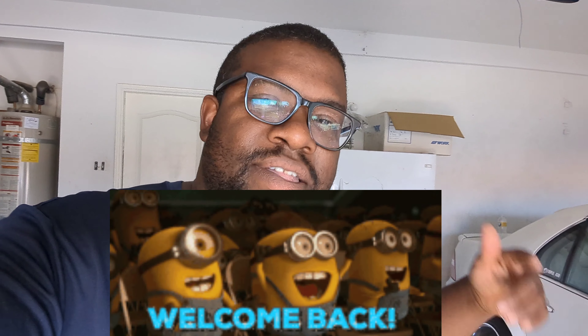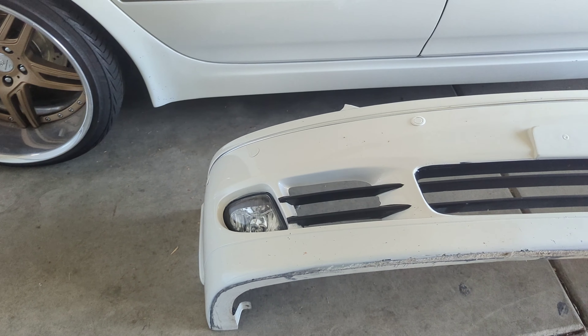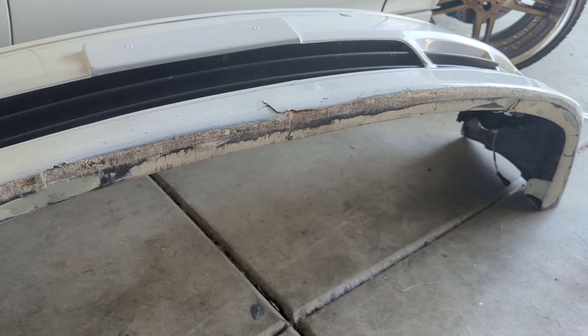If you guys are not new, welcome back VIP family. So last time you guys saw the Lexus I was showing you guys the headlights and everything. Well, this is how it is now — everything is pretty much torn apart. The front end is off. Let me show you guys what's going on. You can see some little battle scars, easy touch up though.